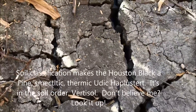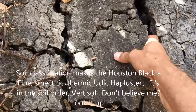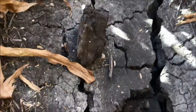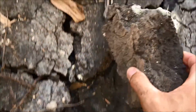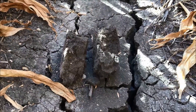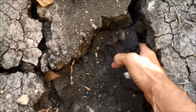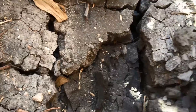With 50% clay and high shrink-swell capacity, the challenge that a lot of Texas growers have is trying to work this soil. What's really interesting is that it comes apart in blocks — large aggregates. If you just keep working at this you can get really deep. Look at the size of those chunks — when we do tillage, that's what happens; it becomes really cloddy and challenging to work with.